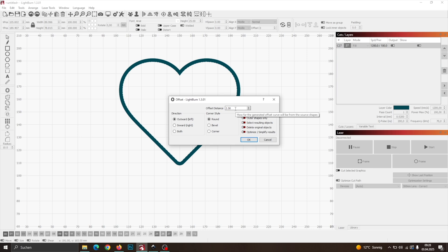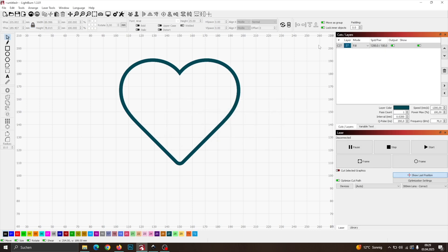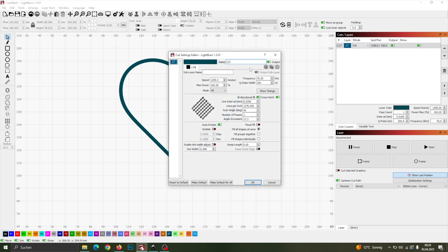This is crucial to prevent clogging in the cut. If the gap is too small, dust will not escape properly, and the cut might fail. Here are the settings I use — they work perfectly for slate, and I've never had a piece crack when cutting with them.